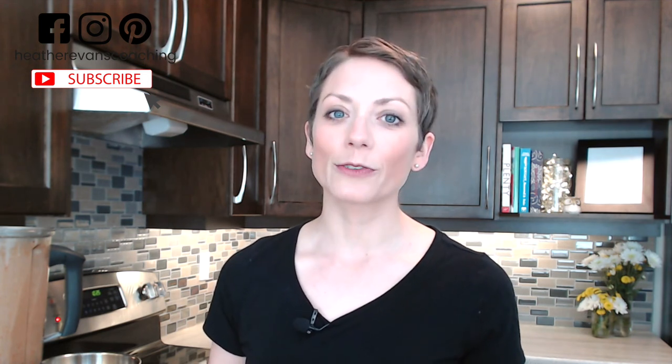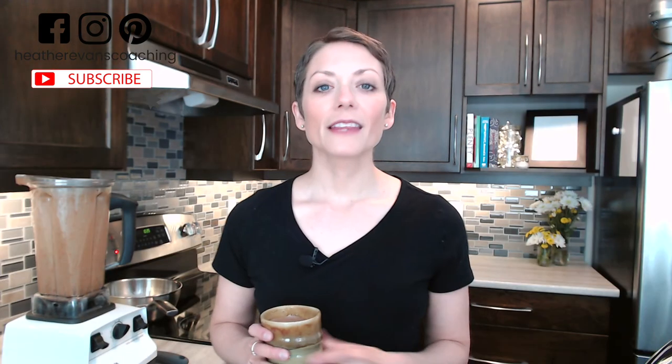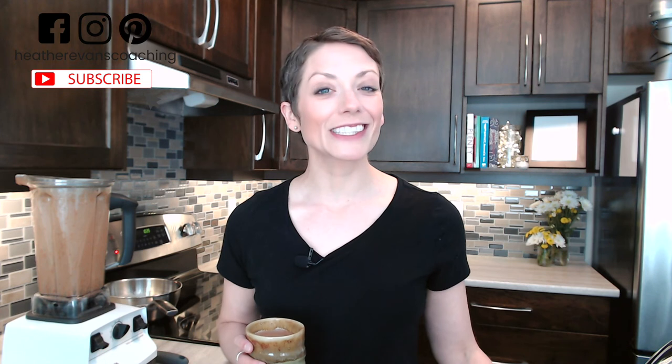I've included the recipe for this hot chocolate below in the description — make sure you grab that for yourself. I've also included a downloadable list of 50 everyday simple self-care tips. If you love this hot chocolate, be sure to like this video, subscribe to my channel, and hit that bell to get notified when I release a new video each Thursday. Thanks so much for joining me in my kitchen today — something a little different. Stay ignited out there. I will see you soon. Bye.